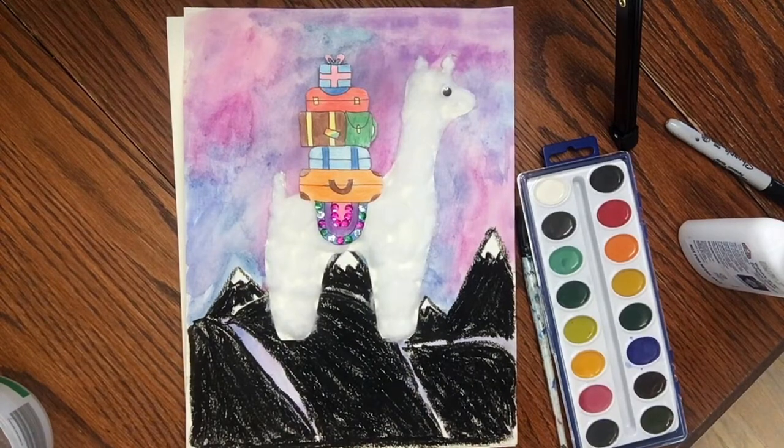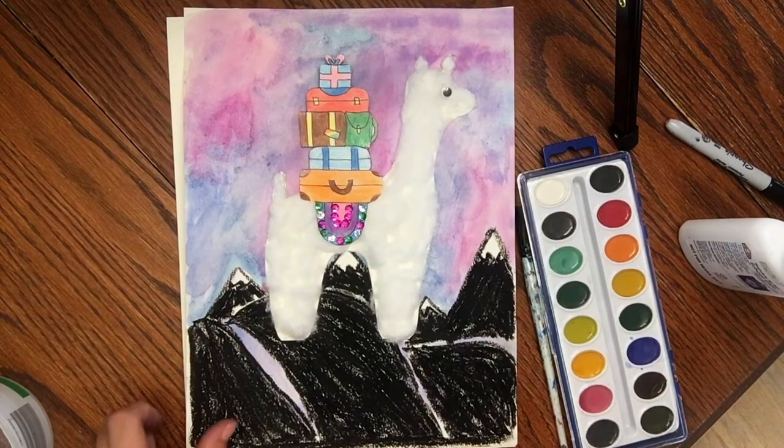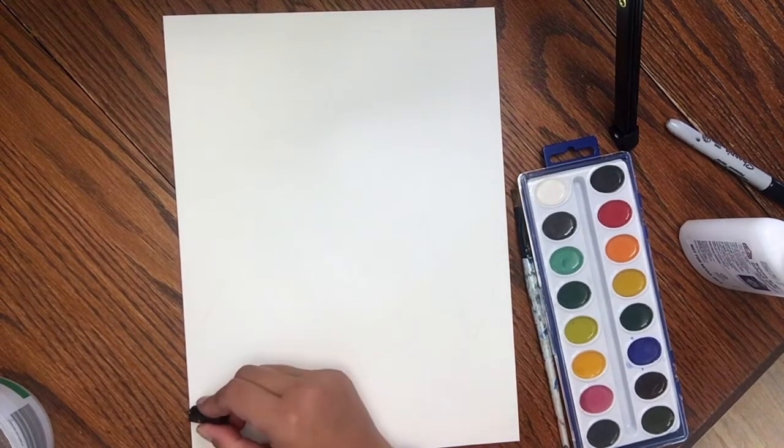Let's get started on these traveling llamas. Here you can see my completed one, and I'm going to show you how I made it. I'm going to start with a piece of watercolor paper if you have it, or just a white copy paper that we're going to draw the silhouette on and then add watercolor to it. I'm going to go ahead and make my silhouette.